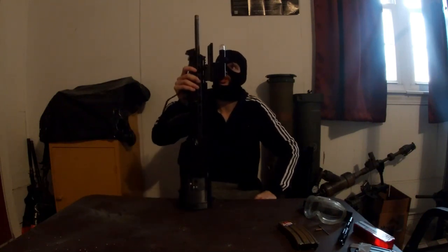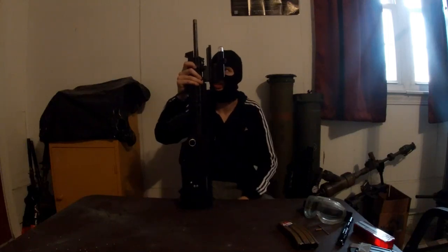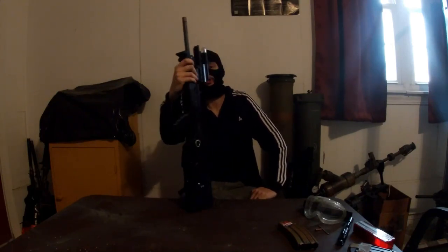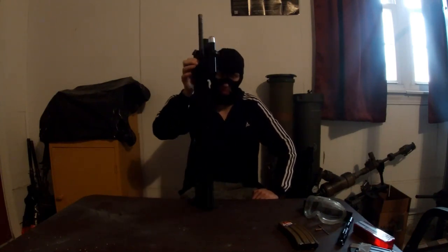I've got a 20-inch FN chrome-lined hammer-forged barrel on here just because I had it laying around. The real FAMAS uses an 18.2 — 19.2 — which is a nice round number in metric. I don't have the gas block on it yet. I'm still waiting for my low-pro to arrive in the mail.